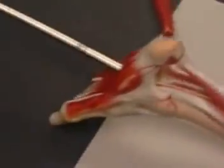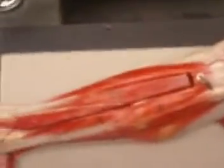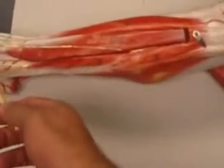I'm going to turn this around to show you the anterior aspect of your leg. So over here we have another muscle called the tibialis anterior. This tibialis anterior causes dorsiflexion of your foot.